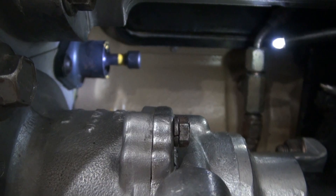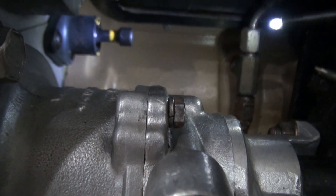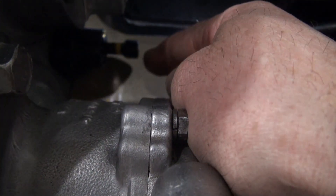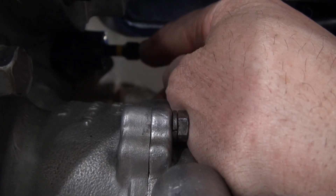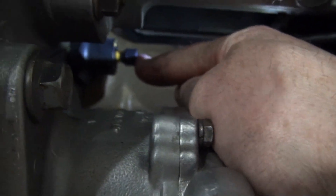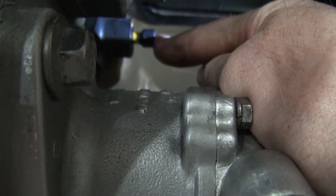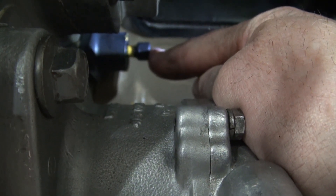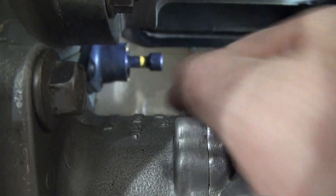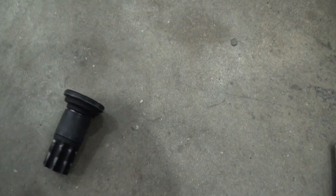Some time back I put a yellow line on that locator pin, which gives a quick visual reference to confirm it has engaged into the back of the cam gear. I can see from the way I have that line set up that it is engaged. Now I've got it pulled out.